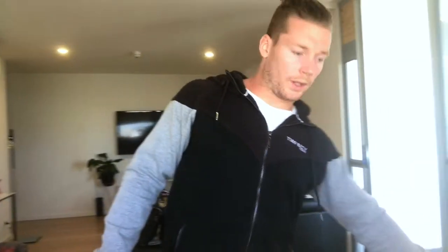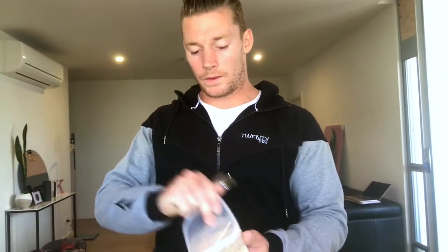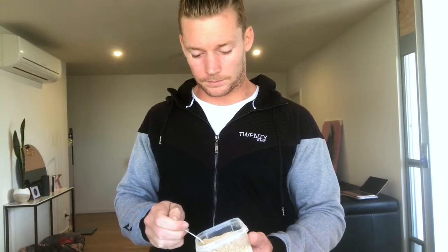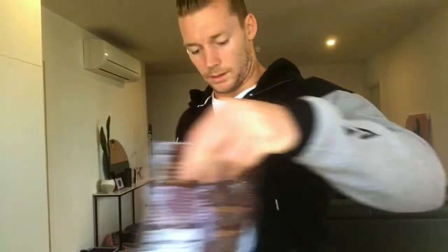We're also going to put in a teaspoon of maca. This is amazing — it's an adaptogen, it's got a complete amino acid profile, and it's got a really good balance of omegas as well. It just gives the smoothie a really good boost.